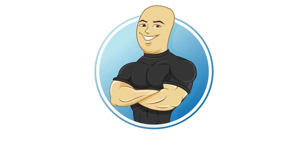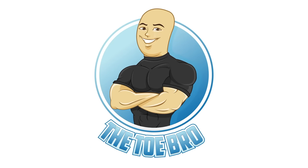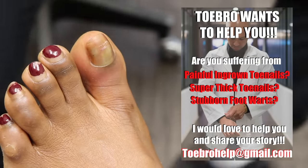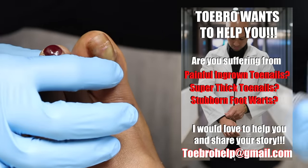And then the whole toe will be completely numb. What's up, my toes? It's Jonathan, a.k.a. the Toe Bro, and I just want to say thank you to all of you who've reached out, sent me some pictures, and told me a little bit about your story.